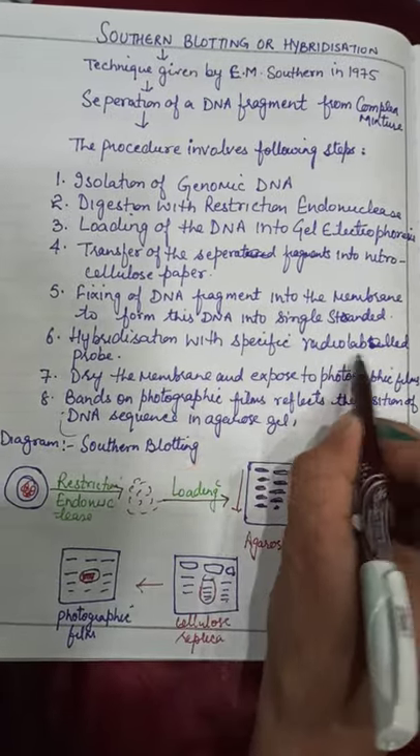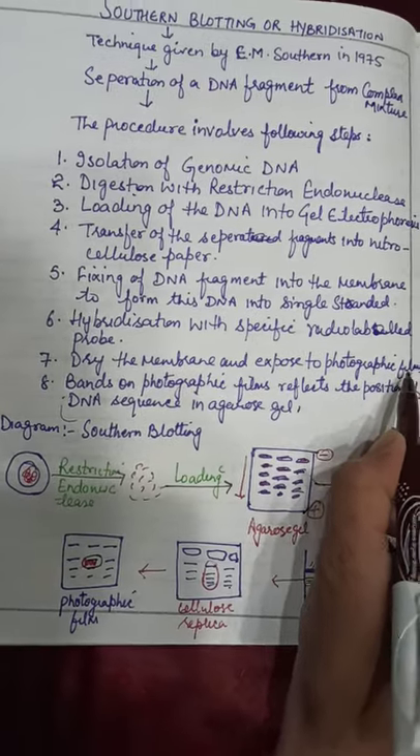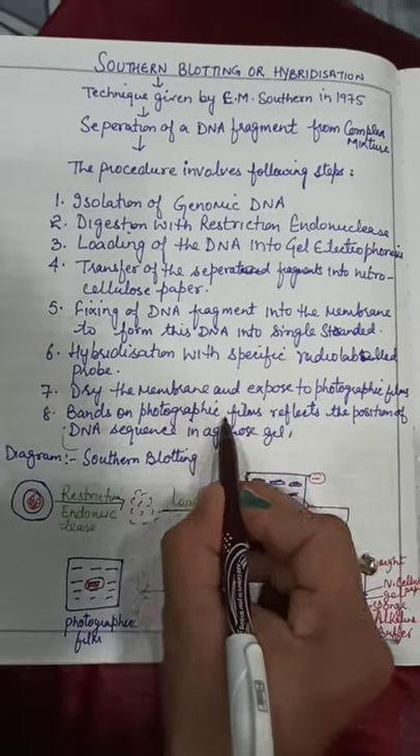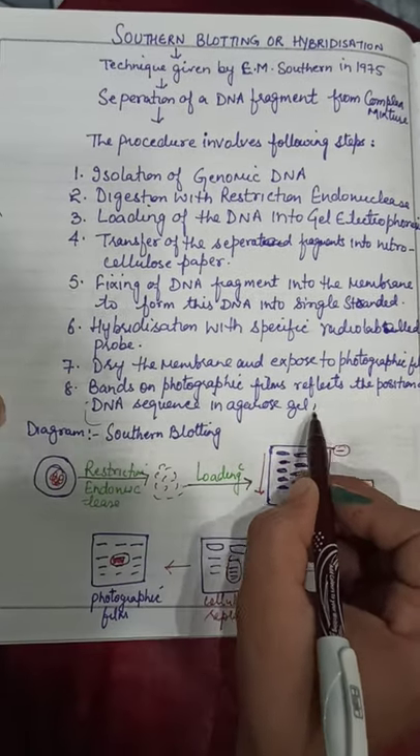Then fixing of the DNA fragment into the membrane to convert DNA into single strand, hybridization with a specific radiolabeled probe, then dry the membrane and expose it to photographic film. Bands are formed on the photographic film which reflect the position of the DNA sequence. Now I will explain through the diagram.